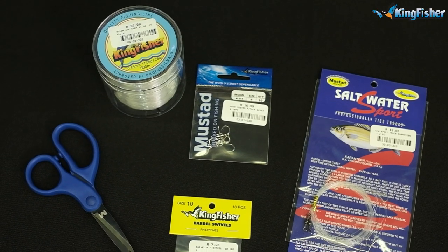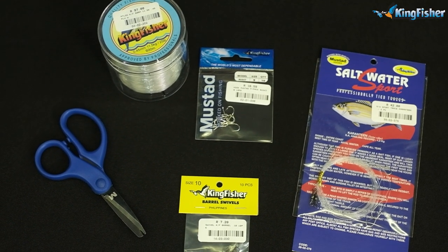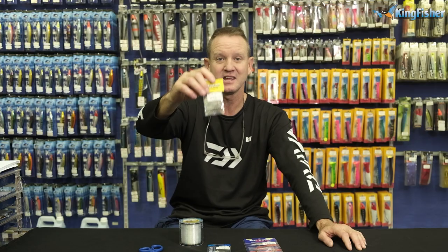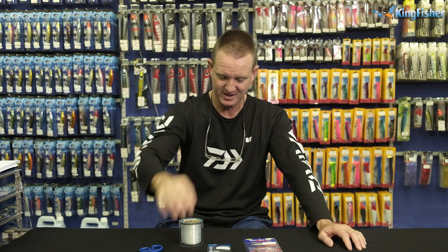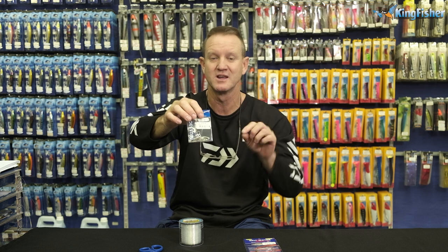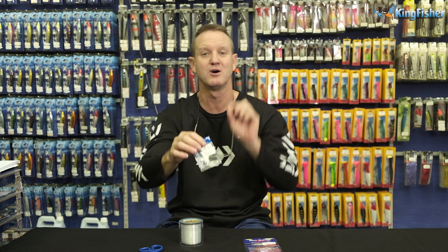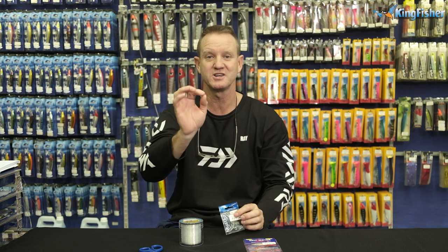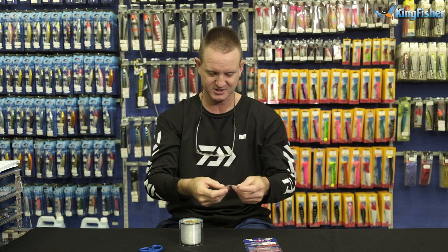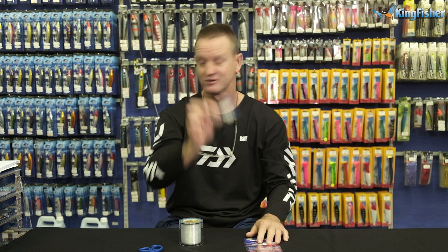To make it, what we need is 11 kilo Kingfisher nylon, our trusty mustard scissors, number 10 barrel swivel, and of course our number 9 hook. It's a 92247. The reason we use this hook is it's got barbs on the back, so when you put your sardine bait on it actually holds it on perfectly.